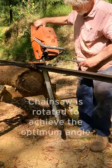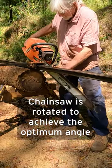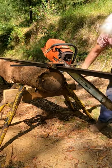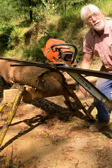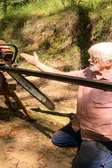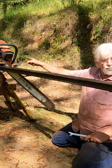You want the cut to be deep enough to cut all the way through the log, particularly in a small log like this, but you don't want it so deep that you end up severing the supports. The shallower the angle that this blade is at, the more efficiently it will rip.